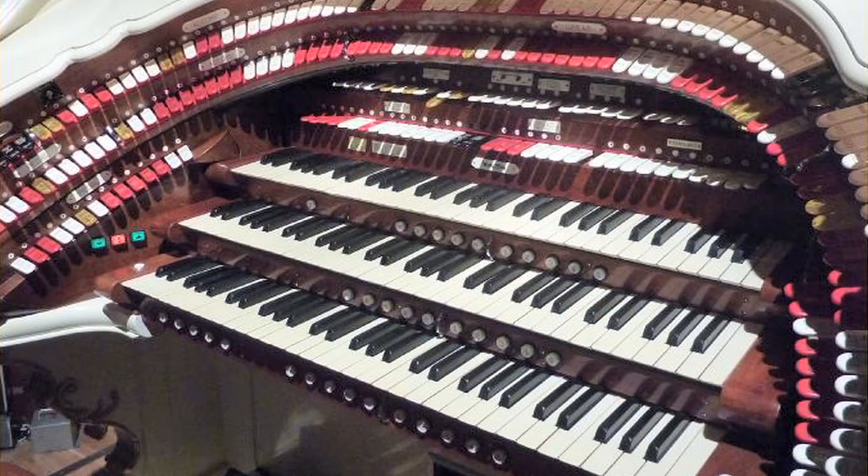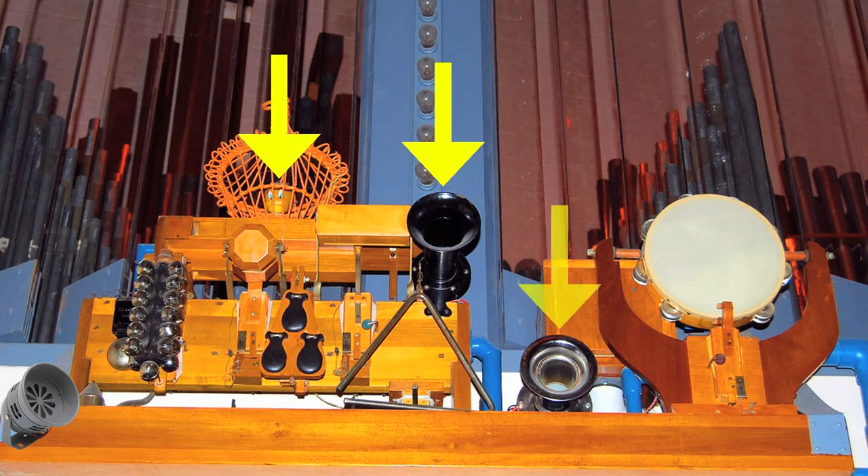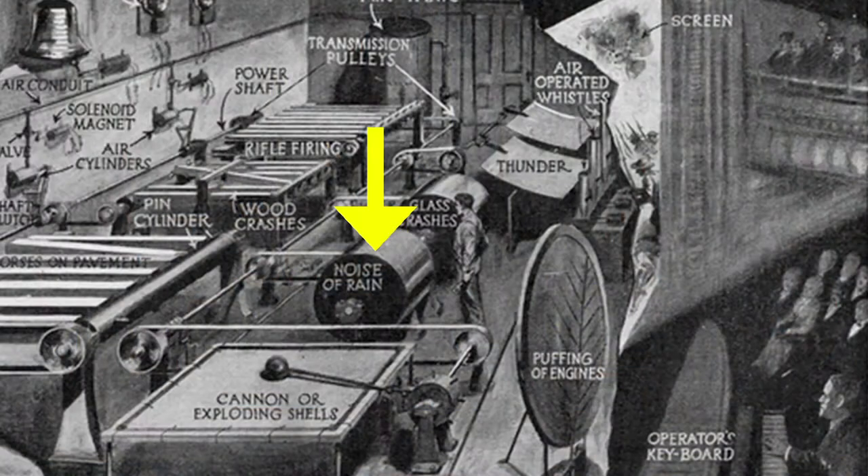In addition, there were also sound effects, like boat and bird whistles, car horns, sirens, and a cylinder with materials that sounded like rain or the ocean when it was rotated.